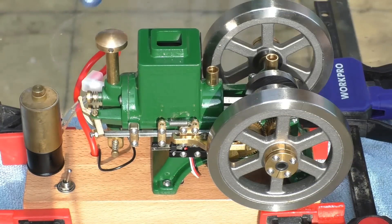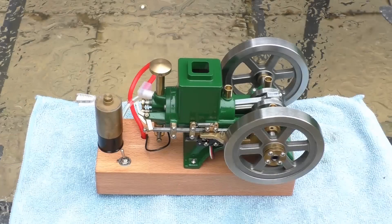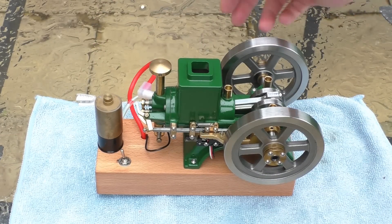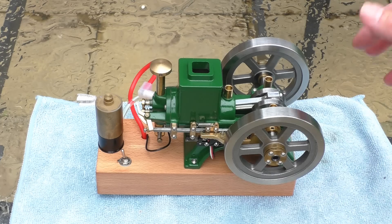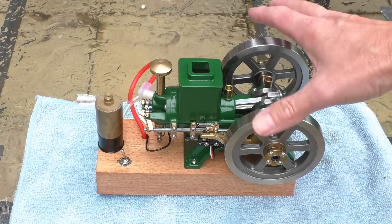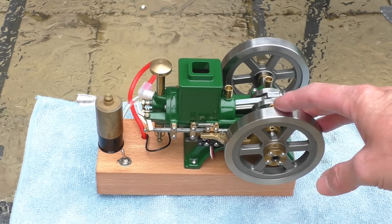If I put a little bit of load on the flywheel there — well, it's run out of fuel unfortunately. I was going to demonstrate how as I put pressure on the flywheel it would begin to fire on every stroke. I refuelled it but then a massive thunderstorm and downpour of rain hit — typical UK weather — so I'm not going to restart it. We'll finish the video here.